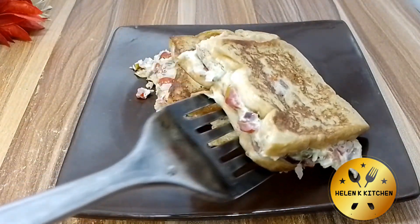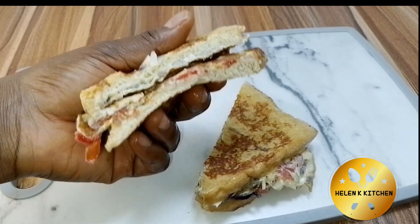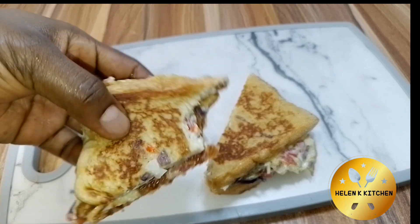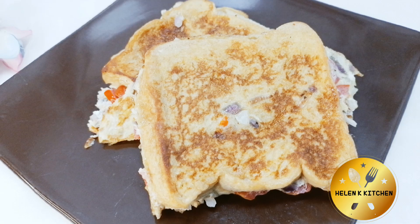I decided to cut the bread into equal halves for easy bite, and that is what we have. Thank you guys so much for watching — I'll see you in my next one, bye!